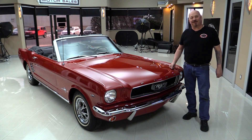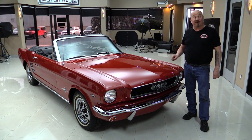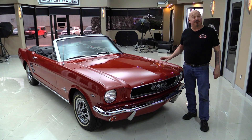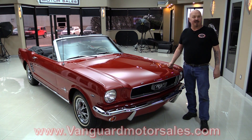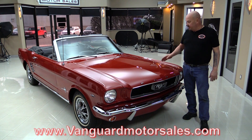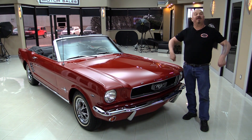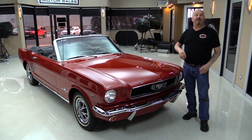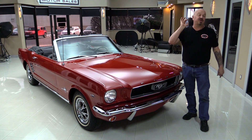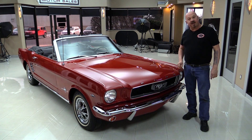Hey guys, welcome back to Vanguard Motor Sales. I'm Greg and I'm standing in front of a '66 Mustang convertible — this baby is beautiful and you're gonna love checking it out. Go to the website at VanguardMotorSales.com. We'll put it on the lift so you can see how nice the bottom side is. We're gonna take a look under the hood, look at that black interior, open up the trunk, put the top up, go out and drive it. We're gonna show you everything so you can make a great decision on your Mustang investment. Come on up and we'll fire it up for you now.